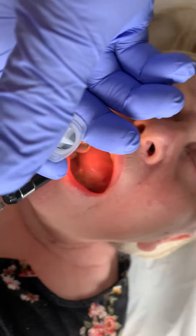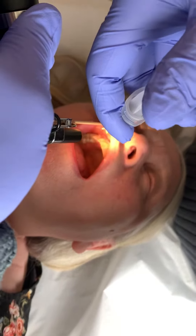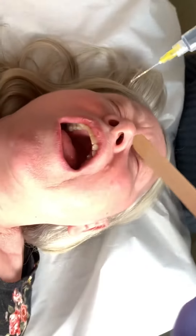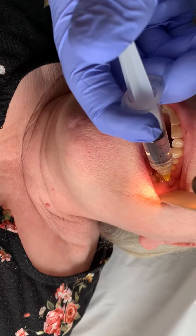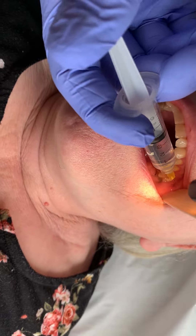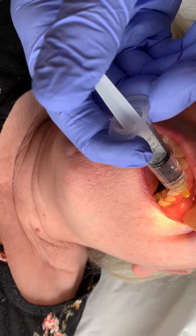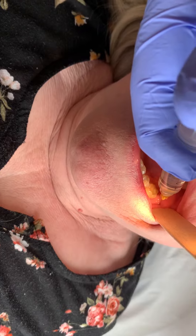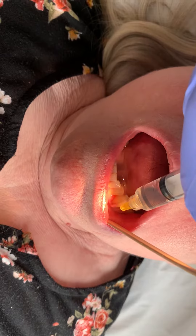Then we switch to the upper maxillary nerve — sorry, maxillary, getting those mixed up. This is the maxilla. Then we go to the upper maxillary nerve posterior, and then the eye tooth, one half cc to all of these. And we do the posterior maxillary nerve, and then the eye tooth, one half cc.